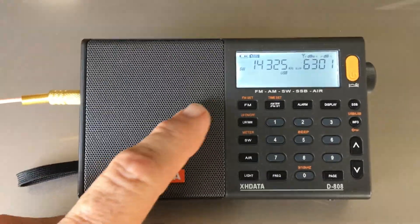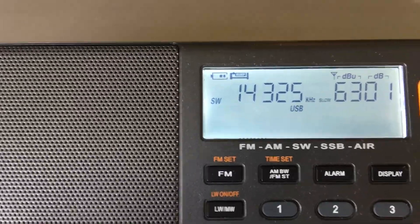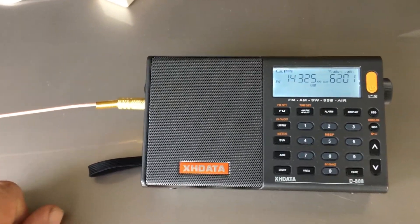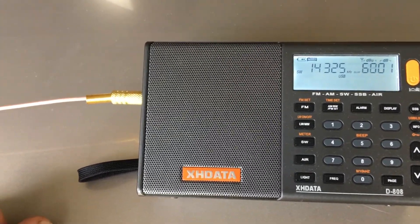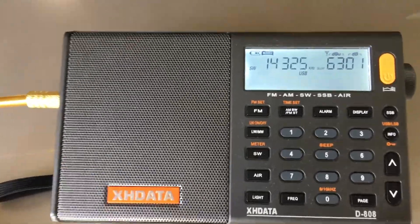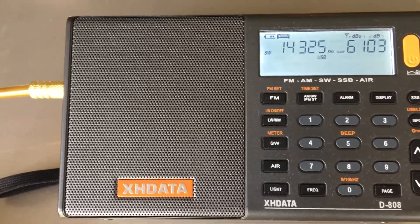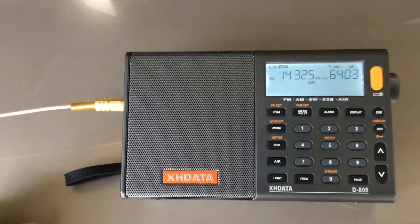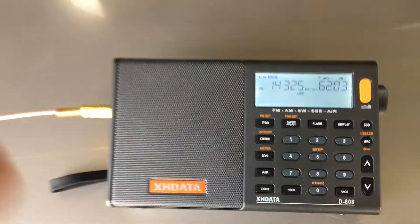What we're listening to here is a hurricane net on the amateur radio band. It's located on 14325 on upper sideband. These are amateur radio operators that have a net going — they call it a net. There's a guy who's the net control, and the other stations are calling in to the net control with any weather damage, weather reports, or reports of injuries from Louisiana. This is amateur radio working at its best.